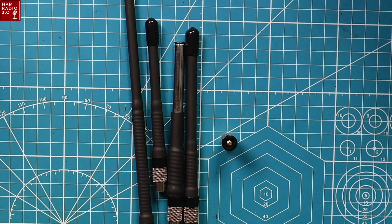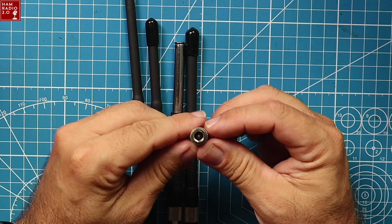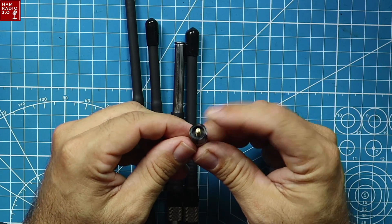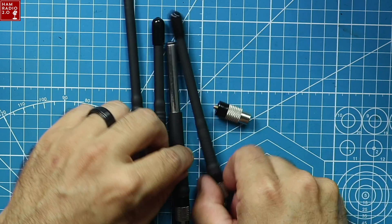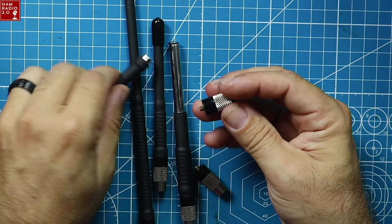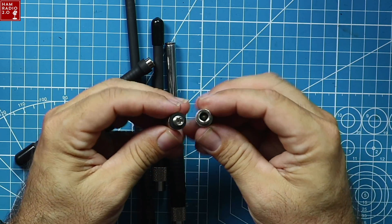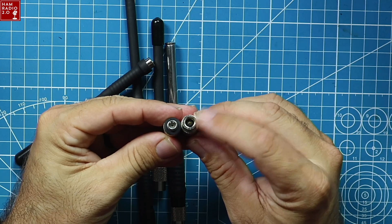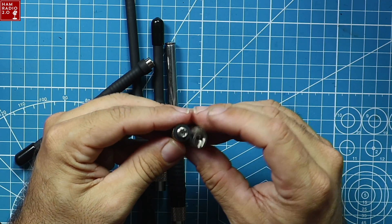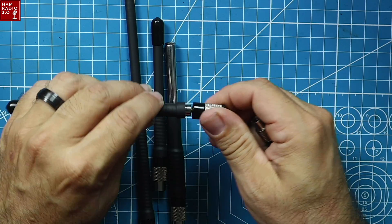They have multiple versions, which you can see right here, and they have this little what they call a base piece. This is an SMA male, so it would go on a radio with an SMA female connection, and then this is the connection to the antenna. You can take this off any of these antennas — this is your base. You can get these bases with SMA male, SMA female — there's one of each. That's an SMA male base, that's an SMA female base, and you can also get a BNC, which I don't have here, but I'll link all of these in the description below, along with my coupon code for bettersaferadio.com.